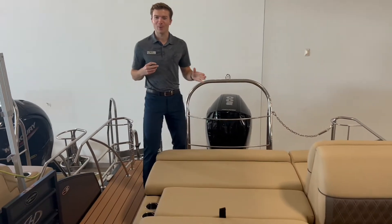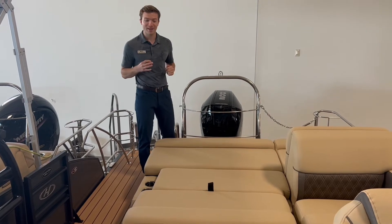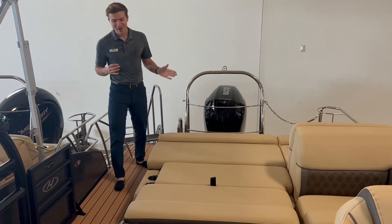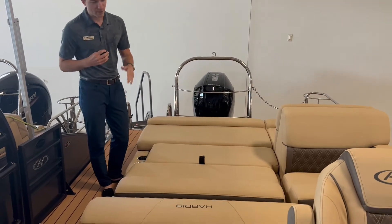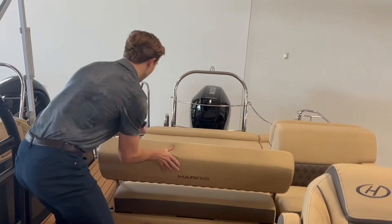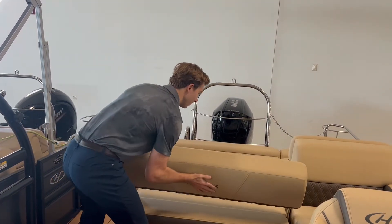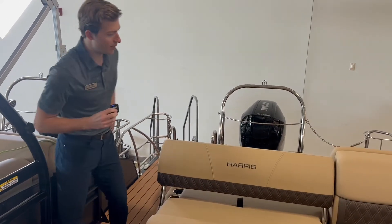Now, you may be wondering why there is a bed in this boat — and to that question, I answer: why shouldn't there be? In all reality, this is a great feature to have. This backrest folds all the way down, and you have three different positions: all the way down as a big lounging pad, or flip it up one more to use it as more of a backrest.